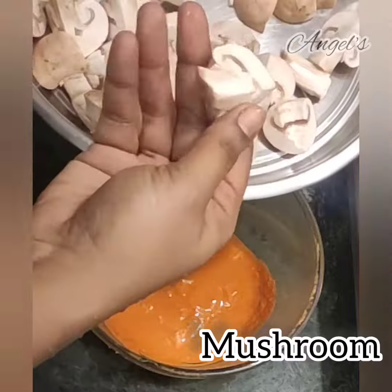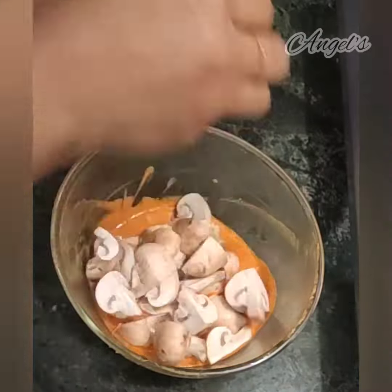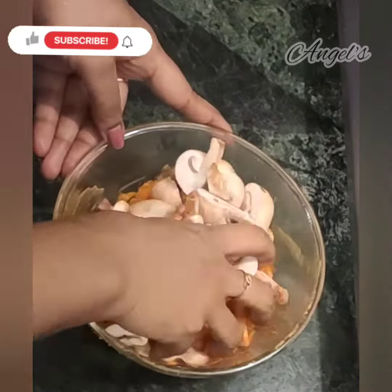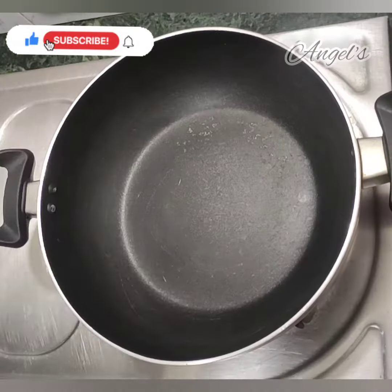Now, we will cut the mushroom. We will mix it all together for 5 to 10 minutes.